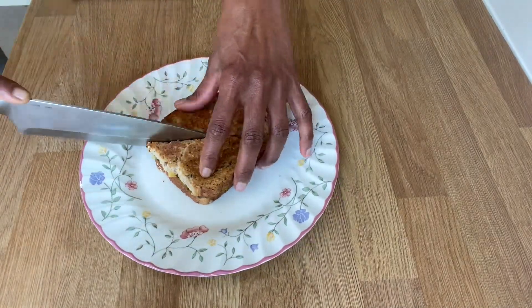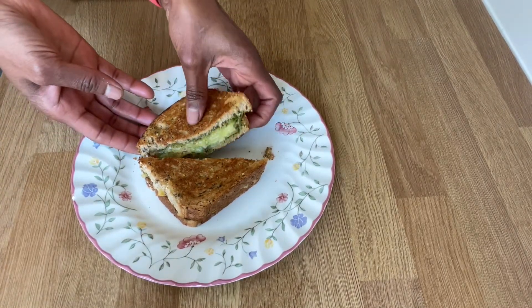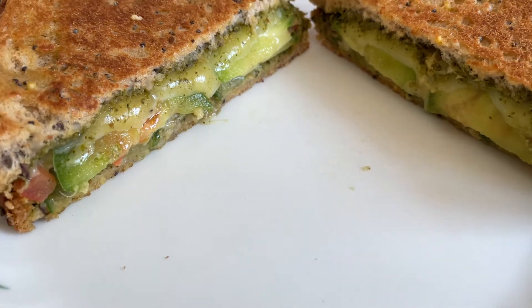We're ready to cut it. Our sandwich is ready to eat. It has a great cheese taste. I hope you enjoy it.